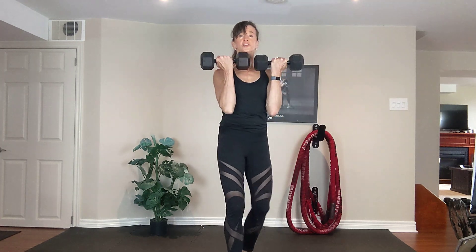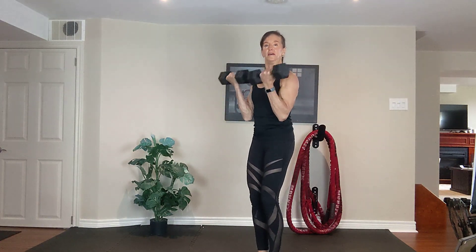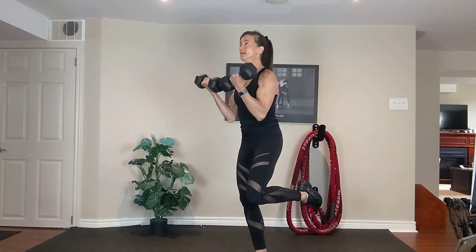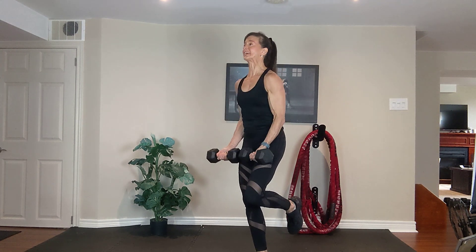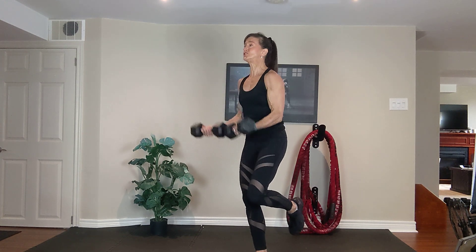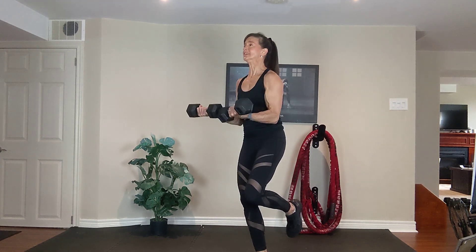All right, let's take it up and hold. Turn your palms in. We're going to switch legs on that balance — three count down. Three, two, one. Up. Three, two, one. Up. Inhale down, exhale up. Three, two. One more time. Three, two.